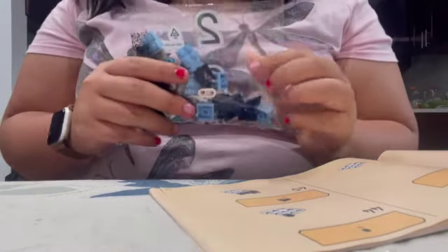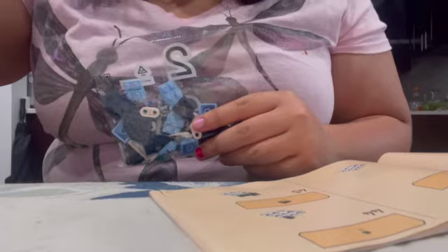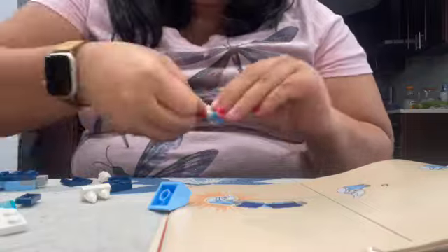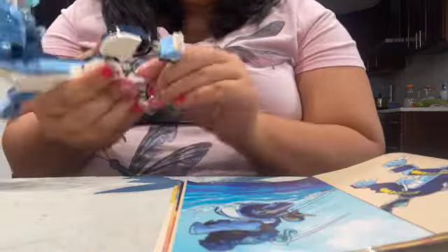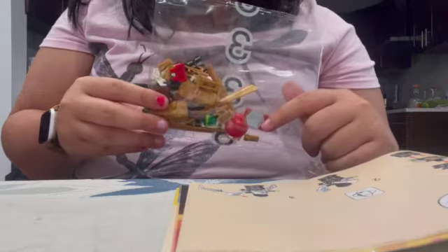We already finished the first part — let's do bag number two speed build. Now starting on the last two bags: bag number three has the bones. We're going to build Lloyd and a bone scum to finish.